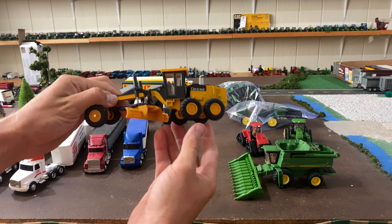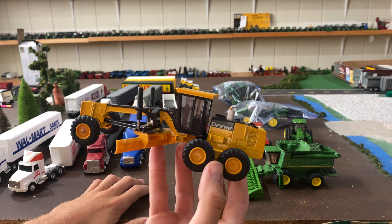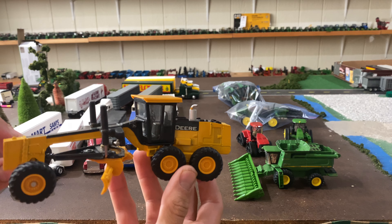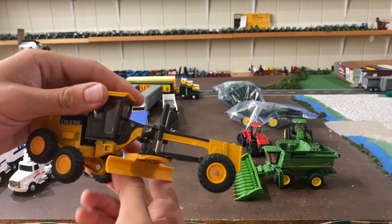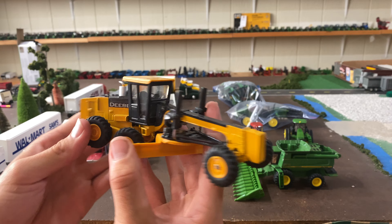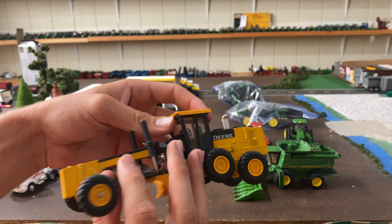This is actually a 1 to 50 scale, I believe — we don't really collect that — but this was $2, and I could not not buy it for $2. It looked like it was in pretty excellent shape, so I may just throw this up on eBay and get rid of it. It's a John Deere road grader.